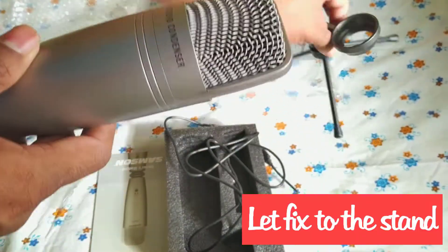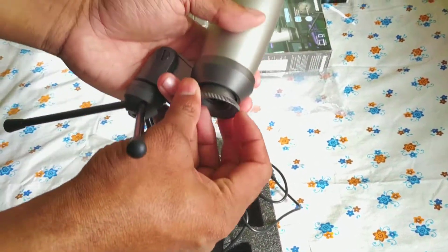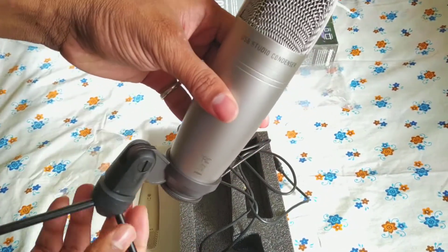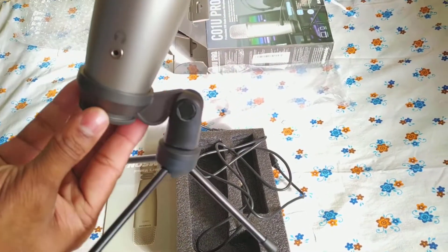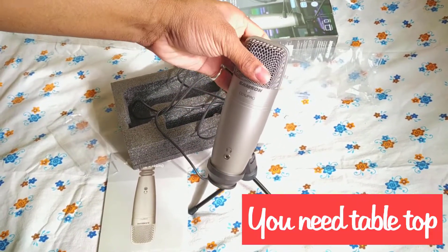Let's fix it to the stand. It's a heavy microphone, so you need to be careful keeping it on the table because this stand is too small. You definitely need a tabletop stand — that can help.